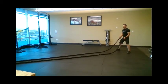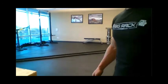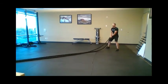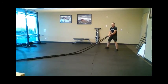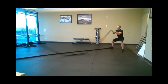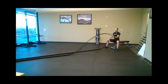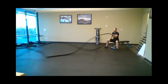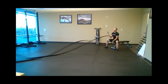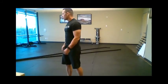Most of the time with battle ropes you're thinking of ways to make the exercise easier. One way to regress the exercise is to have people put two hands together and do the wave together. Another option is to put the rope on the ground and put your foot on it — that is substantially easier. You can also do a combination of standing movements and sitting down movements, and all of this stuff can be done from a seated position.